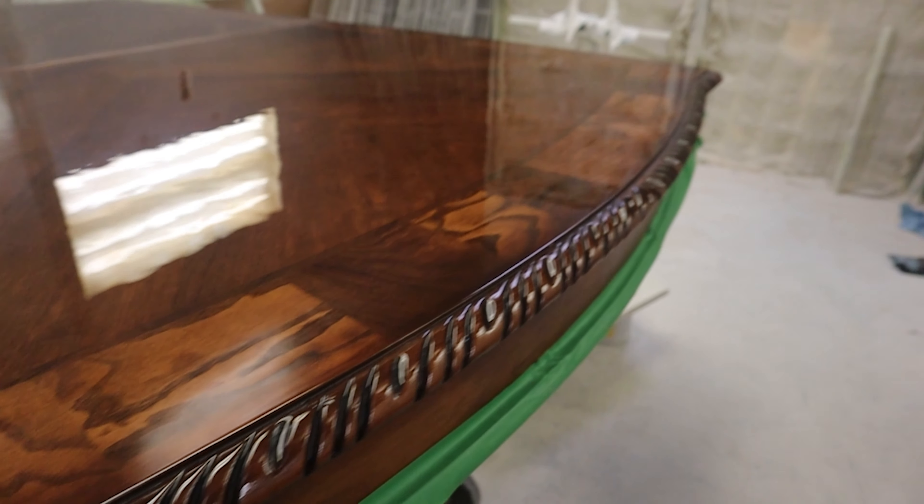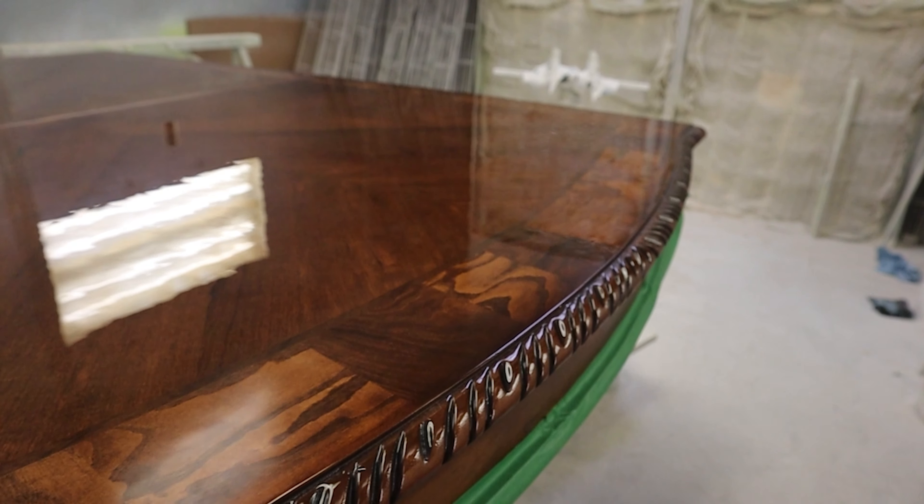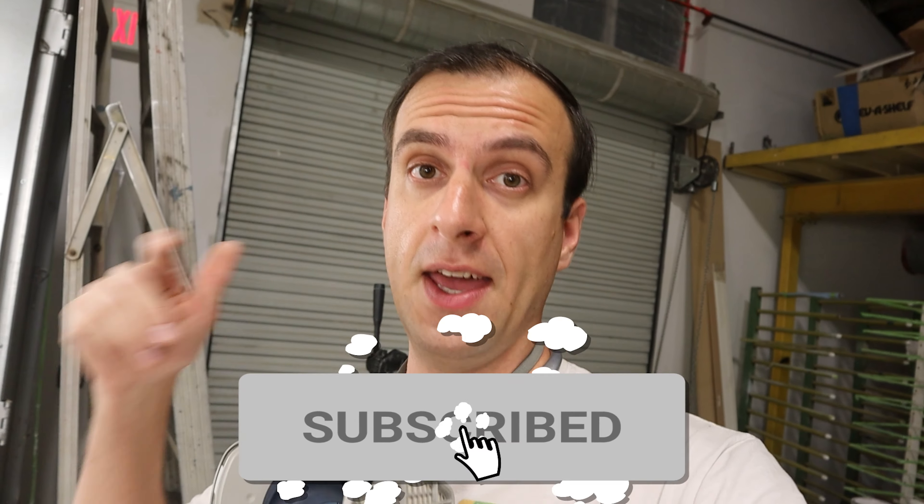I did my second pass of the top coat, wet on wet, and we're going to let it dry and get it delivered to the client. Super happy with the results — it looks super cool. If you guys find this video helpful and have any comments, drop them down below. I'll be happy to answer any of them. With that being said, we'll see you guys next time. Peace!